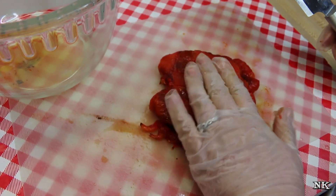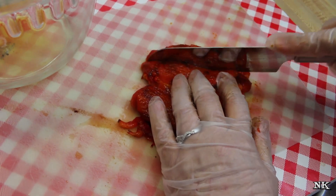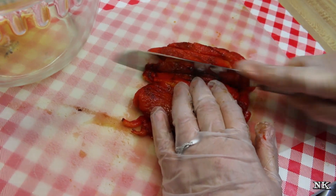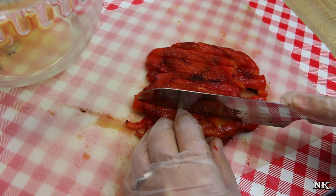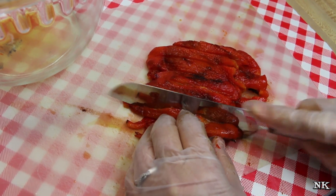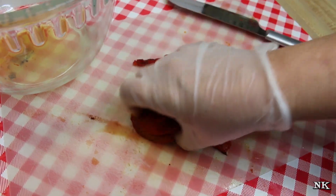You don't have to cut these up — you can just pop them in a jar whole like that. But I'm going to cut them into strips; this is how I prefer to do it.